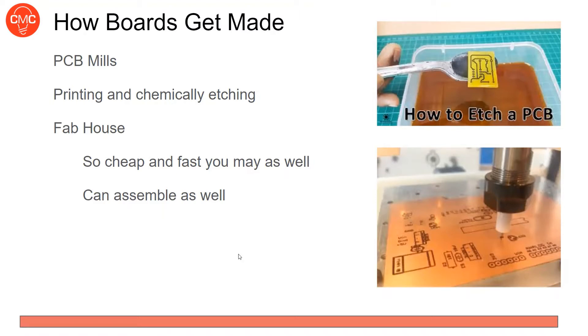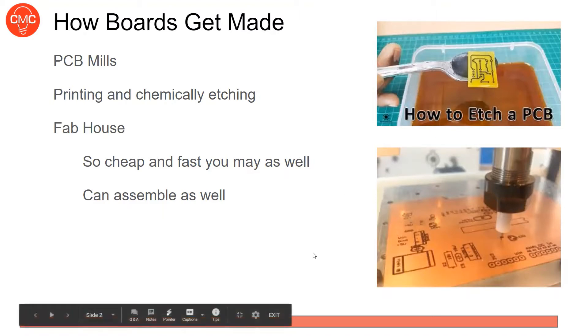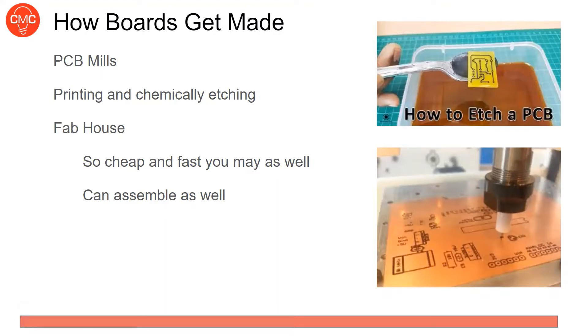You can also order from a fab house. They use more advanced methods, and at this point it's very cheap and fast — you can get next-day turnaround for under $100. They can also assemble your boards and solder all your components on for an additional cost. Personally, I recommend just ordering them — OSH Park, for example, can get you a board for about five dollars if you're willing to wait a week.